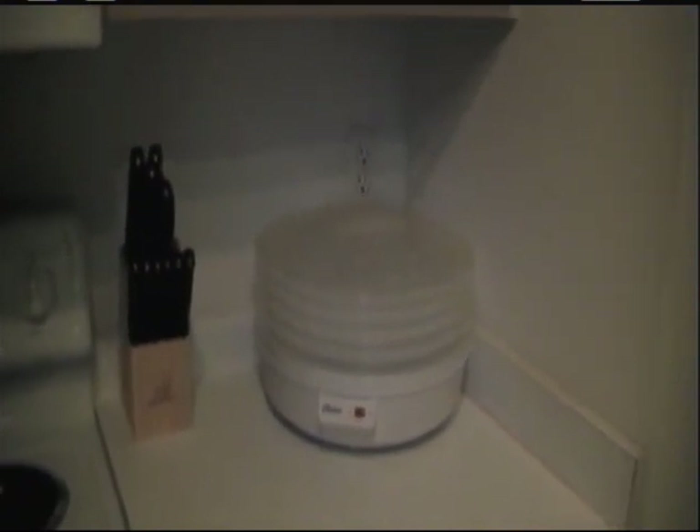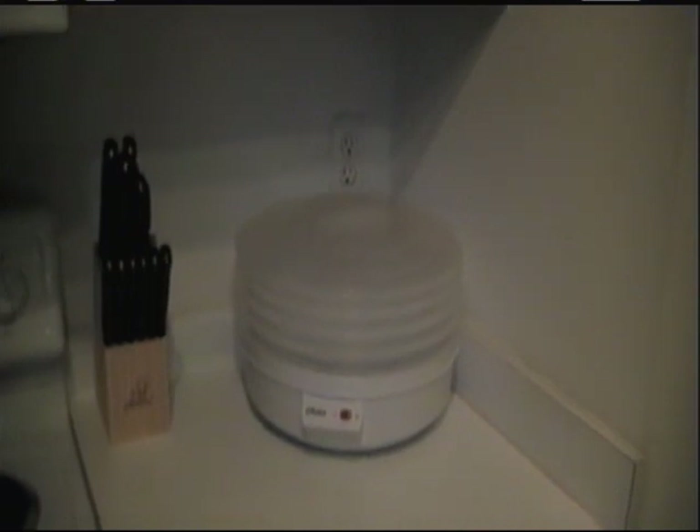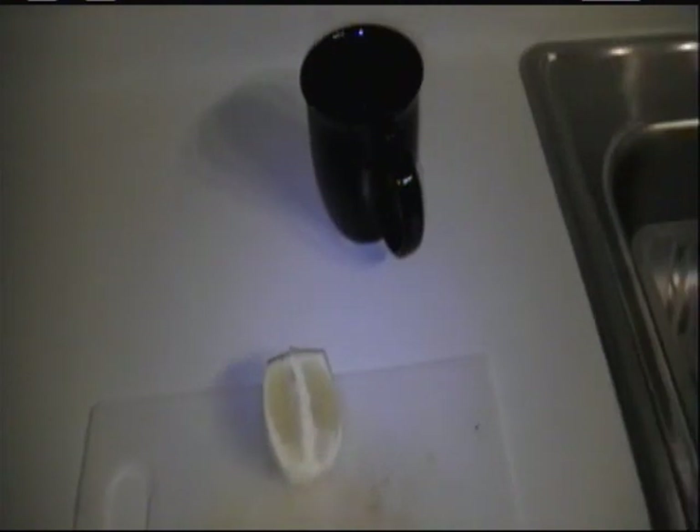We've got our dehydrator, and with this dehydrator we plan to make raw recipes with breads, crackers, dried fruits and veggies and fun stuff to keep our palates entertained. We also bought a nice little Oster blender with pre-programmed settings that works pretty good for pulverizing and making beautiful smoothies. This morning we're having lemon water, which is very good to detoxify your bodies.